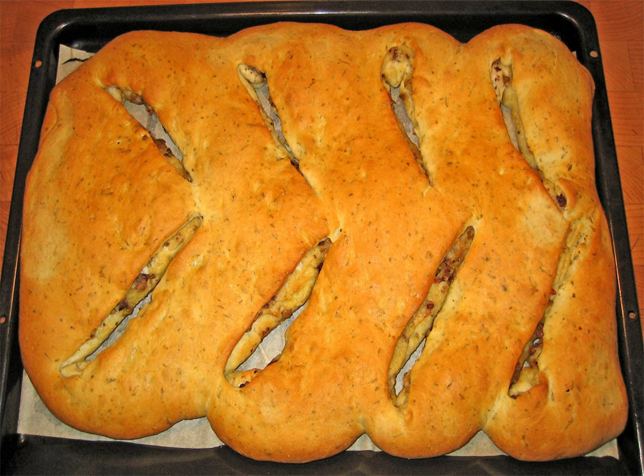hogaça in Spain, fougassa in Catalonia, fougassa in Ligurian, pogaccia in the Balkans, pogaccia in Hungary, fougasse in Provence, foochi or fouet in other French regions and on the Channel Islands.